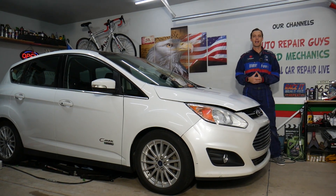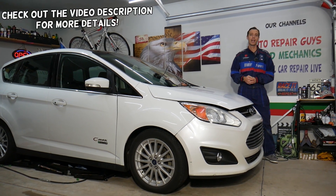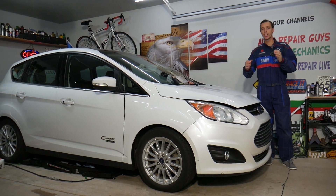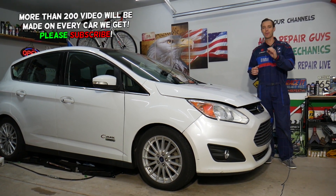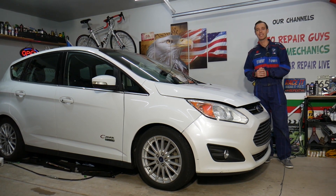Hey guys, welcome back to Electrical Car Repair Life. Thank you for watching and subscribing to the channel. Today will be a super helpful video for anyone with a Ford C-Max, Ford Fusion, Lincoln MKZ — and if you have a check engine light on with code P144A, stay with us. We'll explain what most likely causes that and how to fix it.